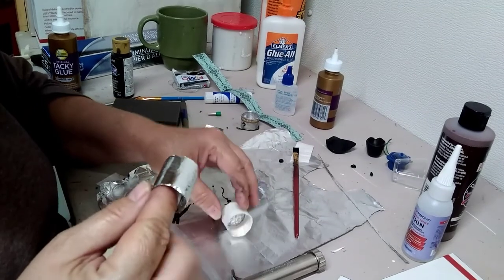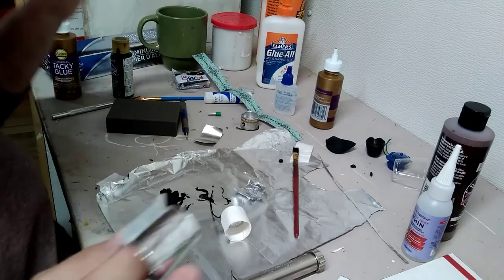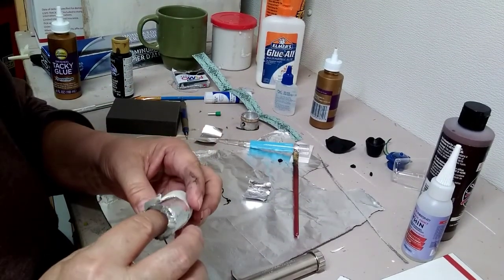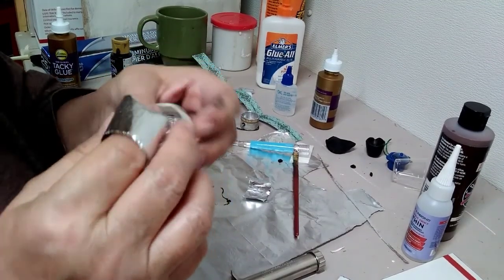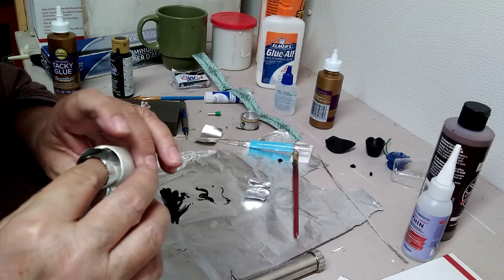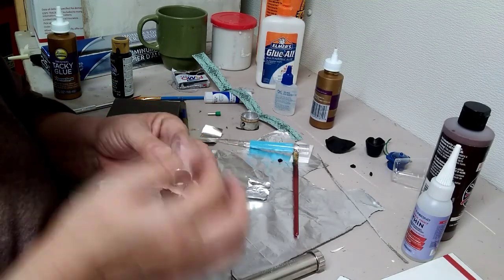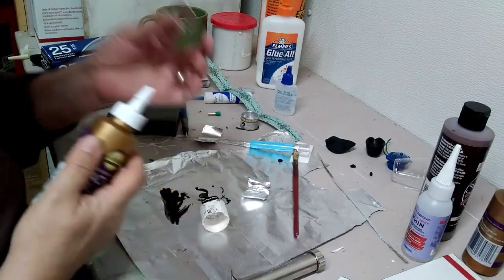I cut a strip of aluminum foil and used my paper cutter so that it's pretty even. I used my pick-me-up tool to wrap it so I could just kind of get it down in there. I always start where the cord comes out — that's just my starting point. And I got this aluminum foil small enough to go inside there where I can work with it. We're going to be gluing this on the inside. I use tacky glue because it works faster.